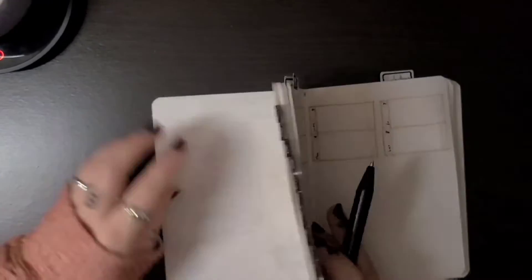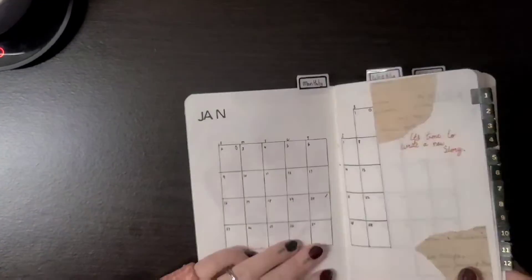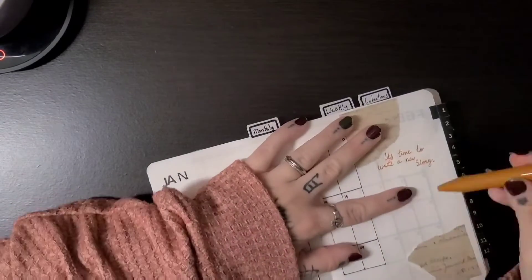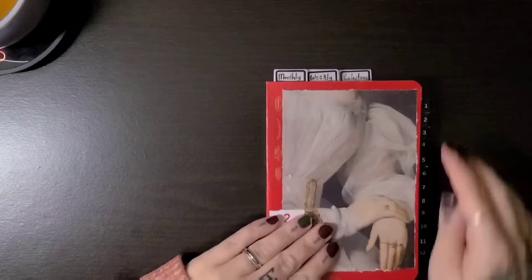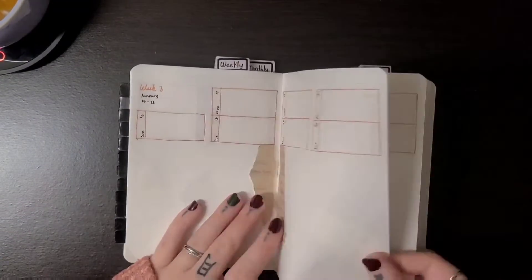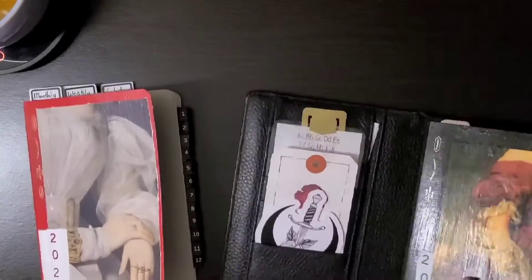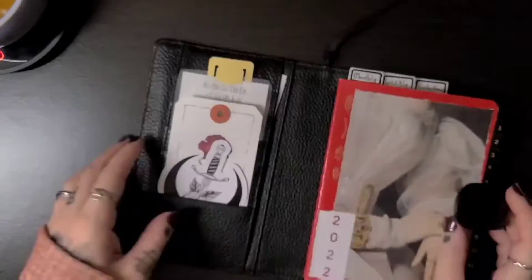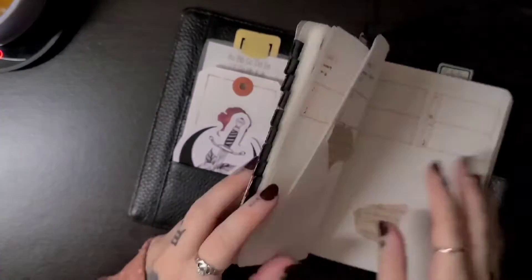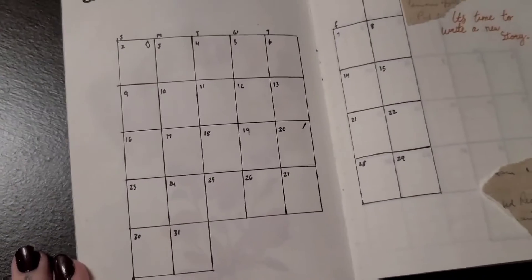And there we go — things are set up. It's so quick and simple this month, and it came out so nice. I'm so happy with it. Thank you for watching, I hope you enjoy. I'll see you again soon. Happy New Year!